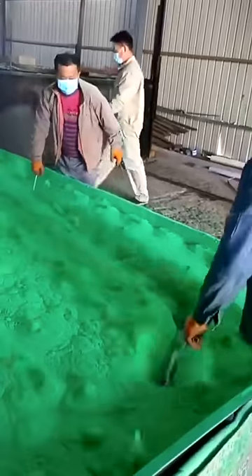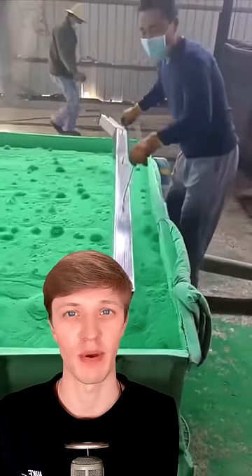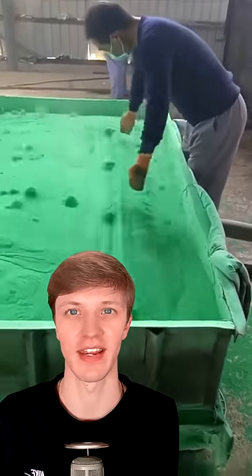How things are really made. This is how metal is painted — it's called powder coating. Paint is made into a powder, and then metals are dipped inside, shaken around a bit, and then it's done.